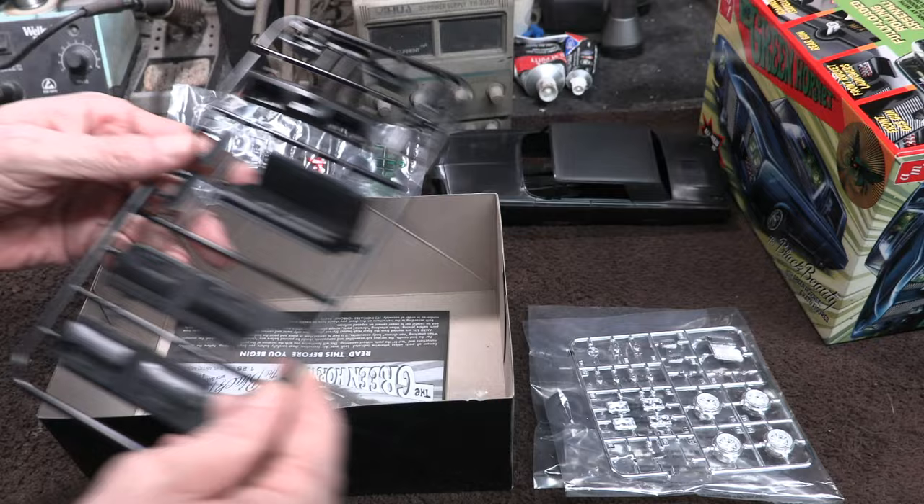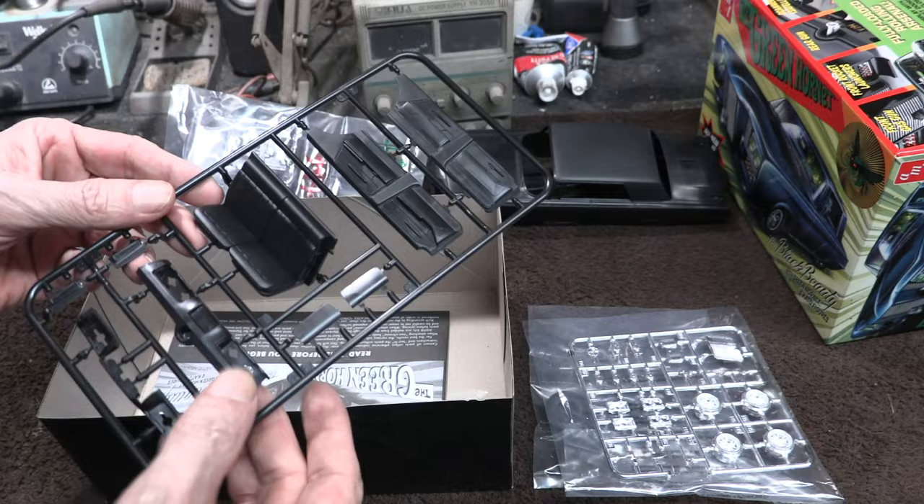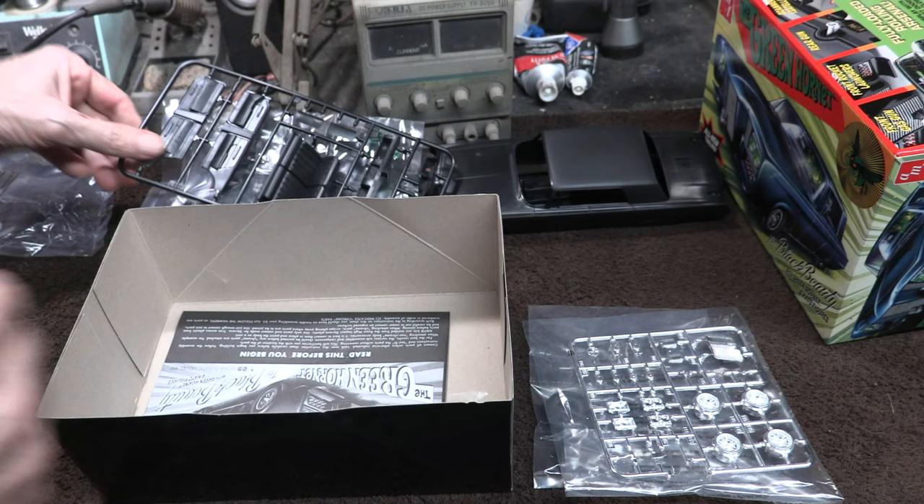We've got the door panels here — they look great, with a little armrest detail and some nice texturing. There are the rocket launcher cover doors, front and rear bumpers with the little bumper pads. There's the seat. It all looks great.